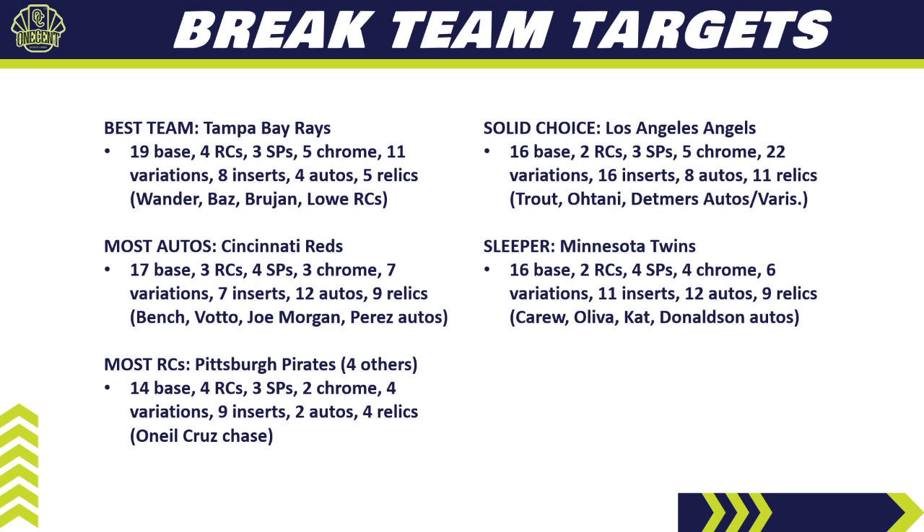For sleepers, the Minnesota Twins are a big one. They also have 12 autos like the Reds, but being the Twins, people might overlook them. They have 16 base cards, two rookie cards, four short prints, four chromes, six variations, 11 inserts, 12 autos, and nine relics. The auto checklist is legit — Rod Carew, Oliva, Jim Kaat, Josh Donaldson — big Hall of Fame names. If you can get the Twins below the top five in a pick-your-team break, it's money. In a random team break, you're probably getting a steal.